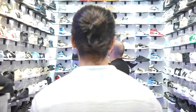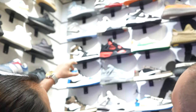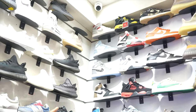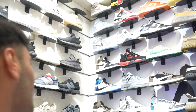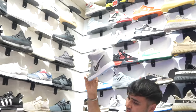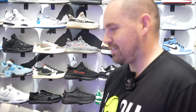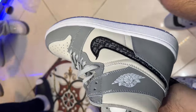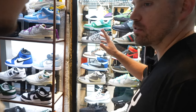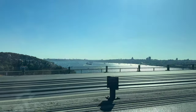I also checked out replica sneaker dealers. I was told there's usually a first wall of replicas — the exact same shoe and materials, just not assembled in the company's factory — and then a second wall with literal recreations using different materials and less quality control. But speaking of sneakers, let's look at the Mac Attack outsole.